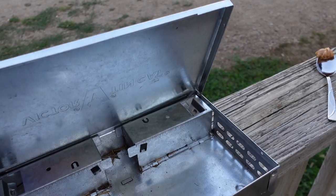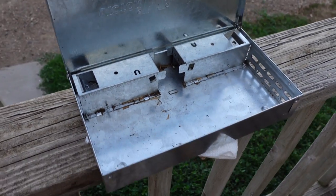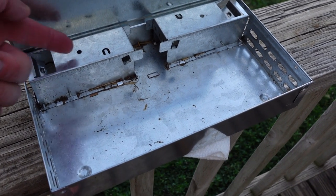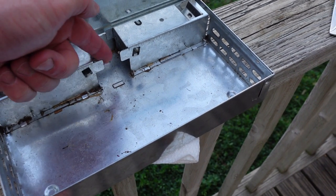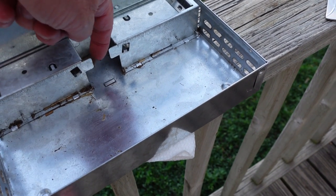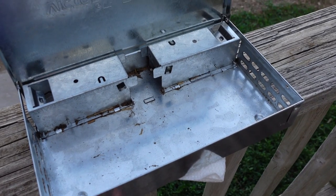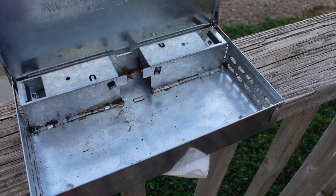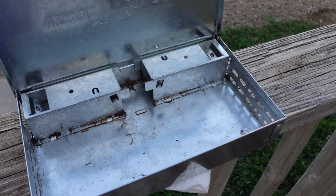You can see where the mice come in the door — they come in the entryway here. I'll put some food right there for them. They can't get back out; it's a one-way door, so they're trapped inside. In the morning I can take them out. The instructions say you can humanely release them — they recommend about two miles from your house.